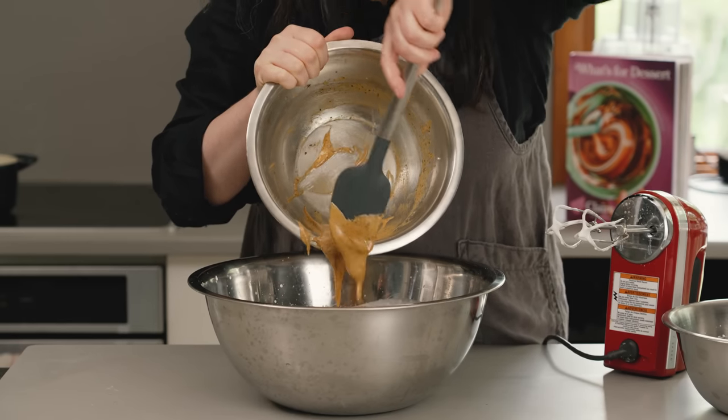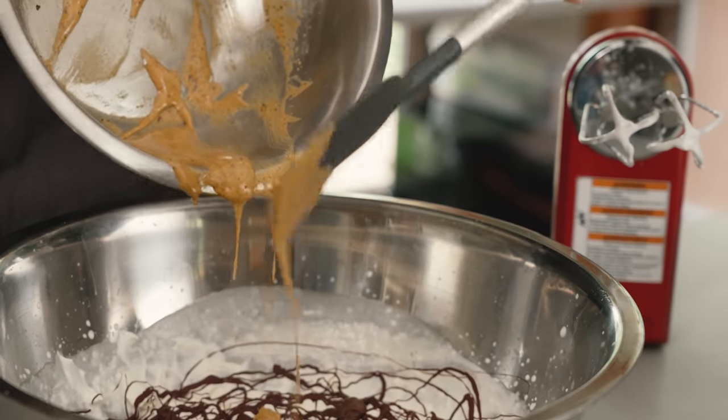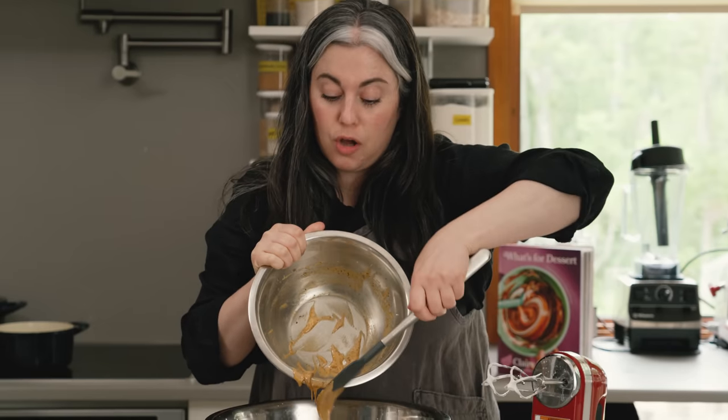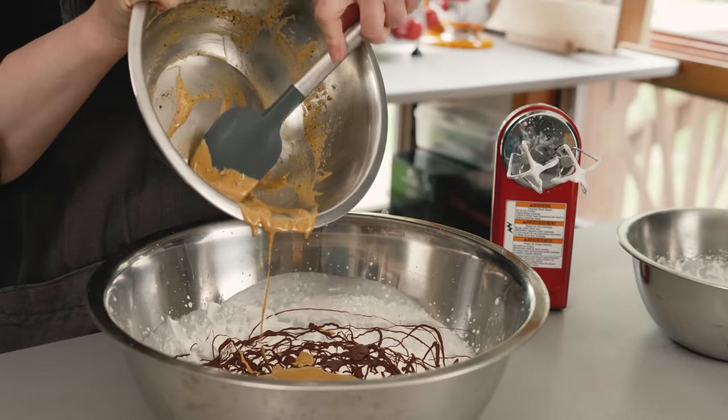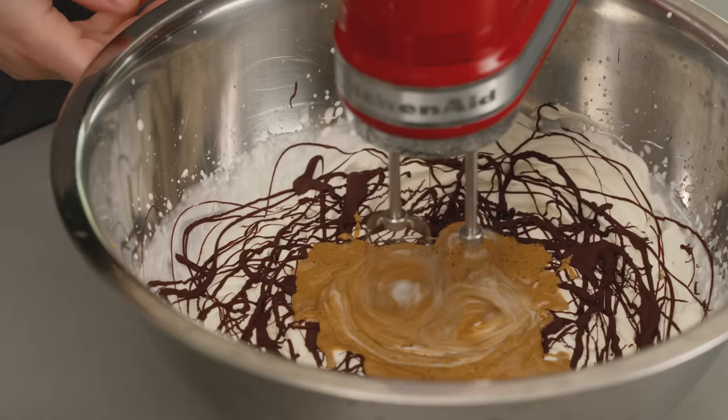I can hear everyone at home being like, she didn't cook that. No, I did not. This is not cooked, nor are the egg whites cooked. So if you are at all concerned about raw eggs, don't make this. There's not really a good pasteurization option.